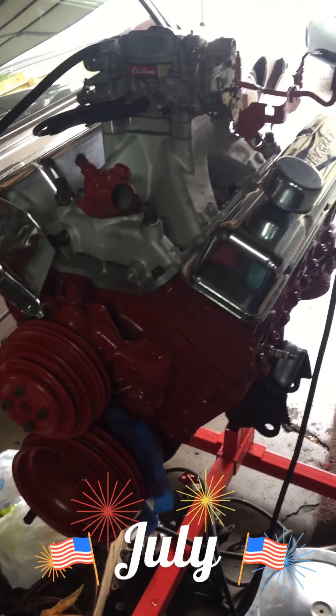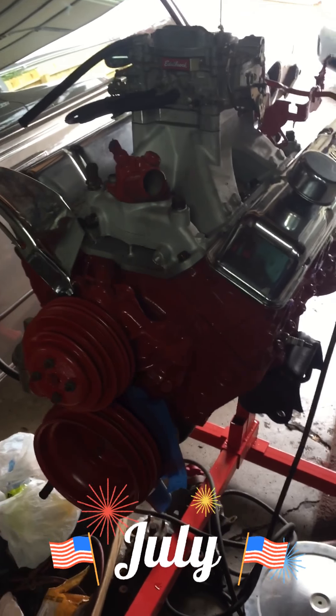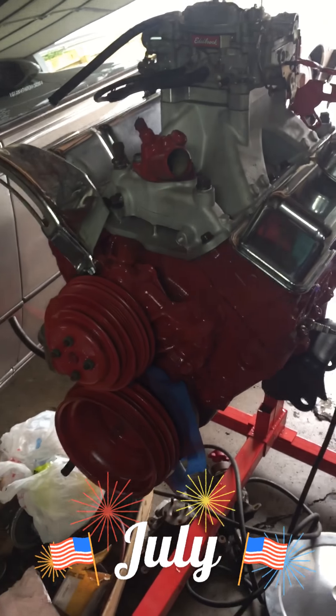July 26, update with the 88 money — small block 406, 4 bolt main, bore 40 over. Finally got all the pieces.